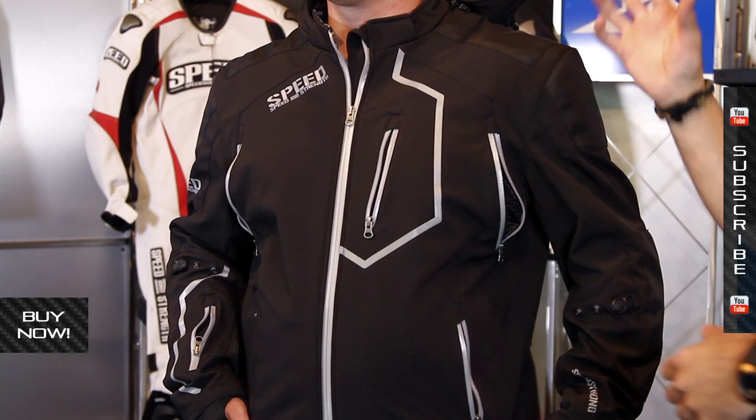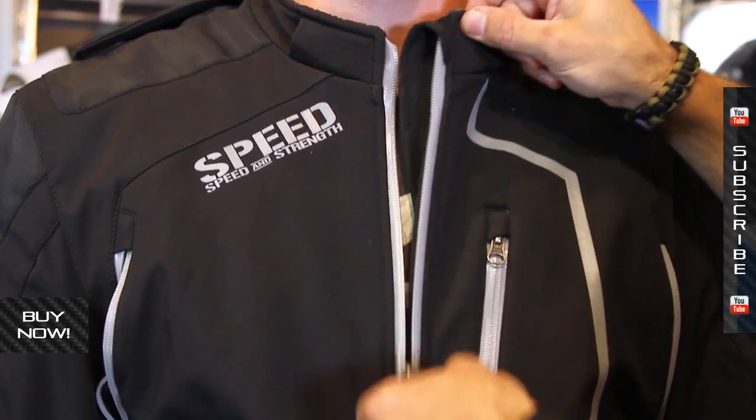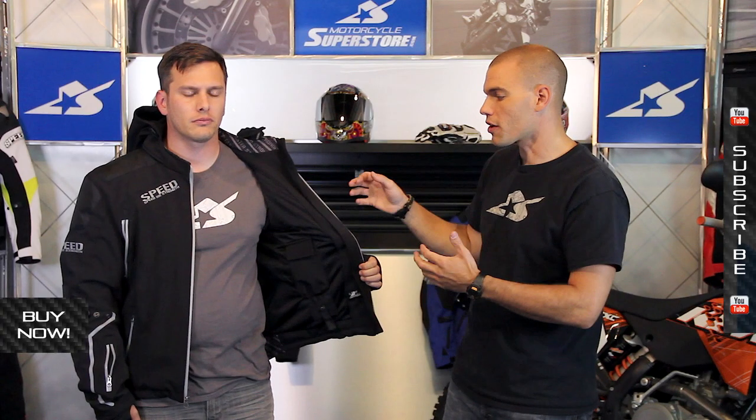This is a water resistant jacket — it's not waterproof, but it is water resistant. You've got taped zippers and rain hoods on all of your zippers, and that's going to help keep the water out.